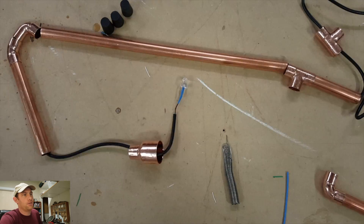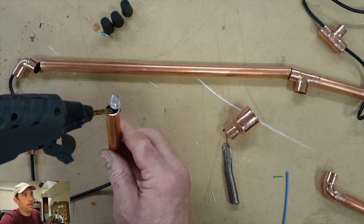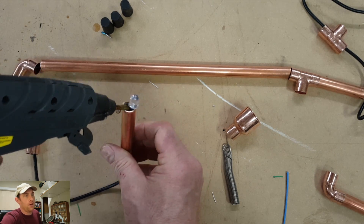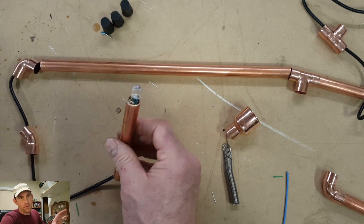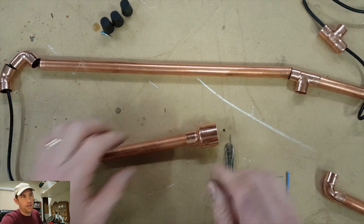I check it, make sure it's working. Now I just glued it into this copper pipe with hot glue — that way you can take it apart if you ever need to. Just use a heat gun and heat up that fitting and you can pull the LED out.